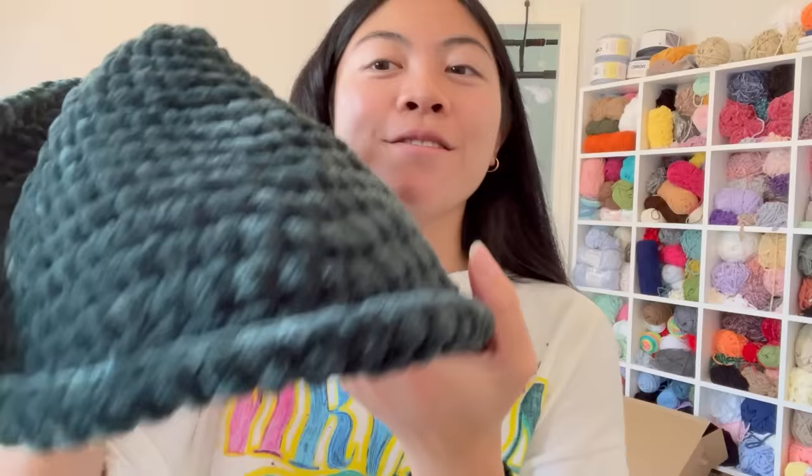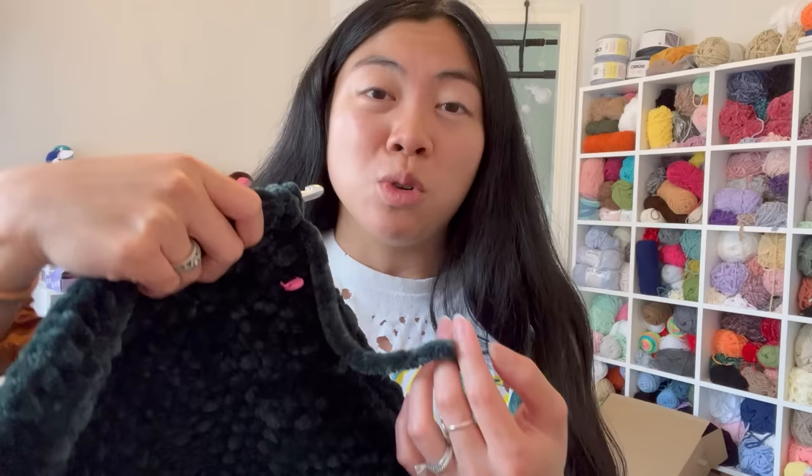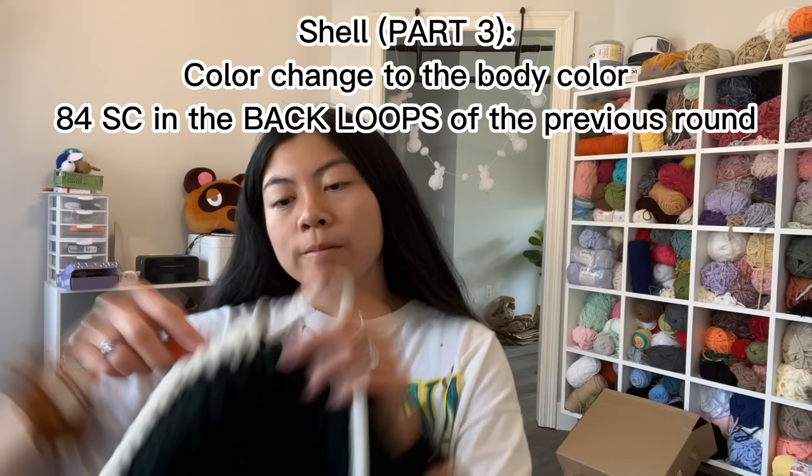The ridge is done! Standing up this shell could literally look like a vest — look how big it is. I have quite a bit of yarn left so one skein of sweet snuggles was enough for this jumbo turtle shell. Now I'll cut off the green yarn and attach the body color. Pro tip: when working with thick yarns, leave a really long tail when attaching a new color — I triple-knot the ends because this yarn tends to unravel without much grip.